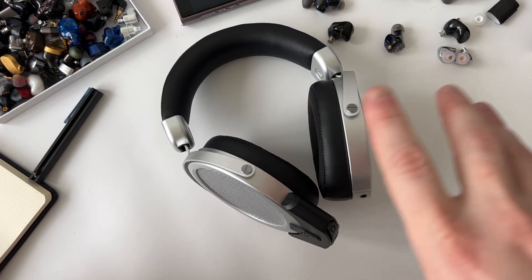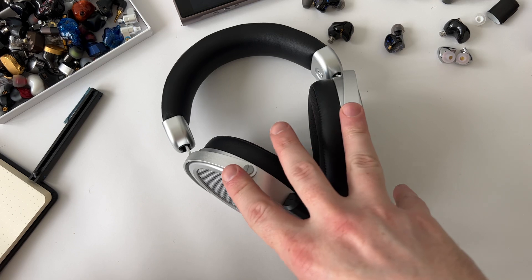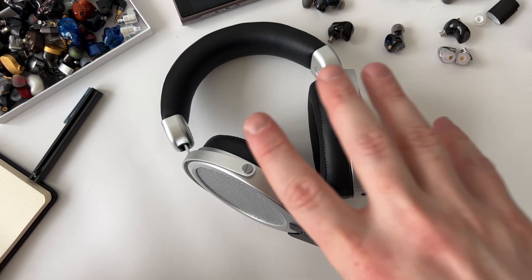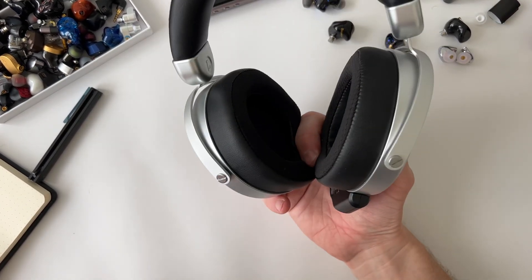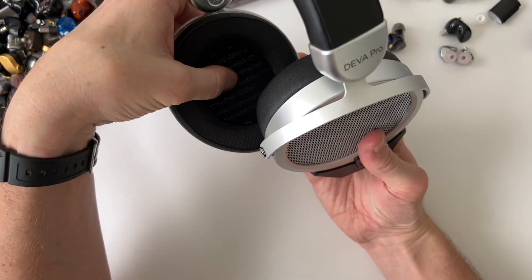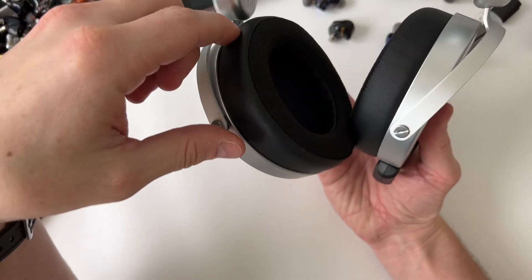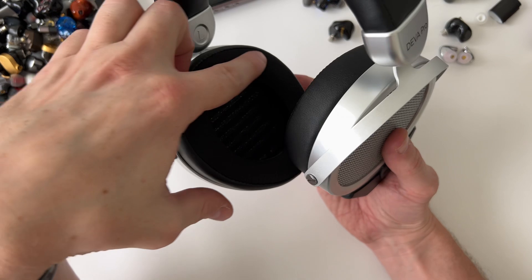Soundstage and separation are among the main strong points and a primary reason I'd advise people to buy this, especially if you listen to a lot of orchestral music, classical, or live jazz recordings - it produces a great out-of-the-head experience. The ear pads are also super comfortable, more premium than I expected. They have a perforated, sweat-wicking inner material with faux leather on the outside, so you get durability with softness and minimal heat build-up.